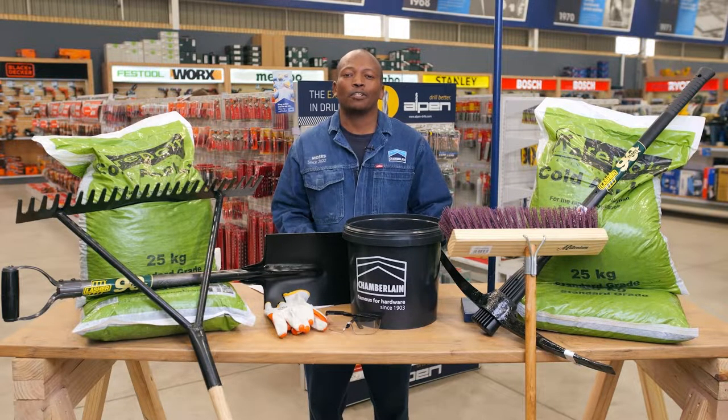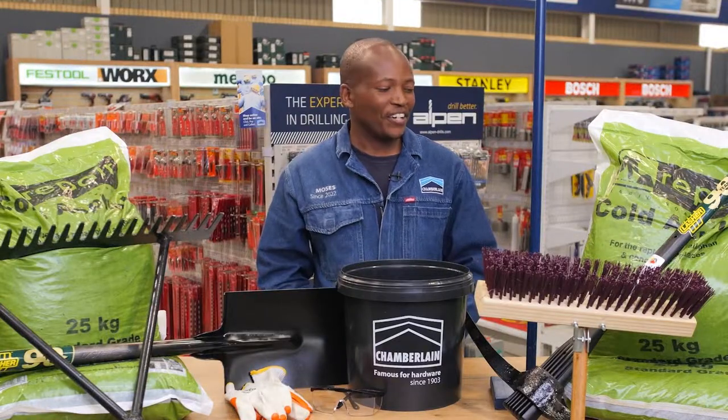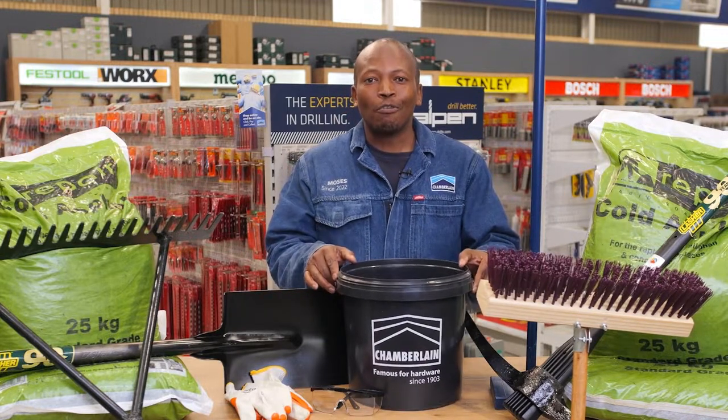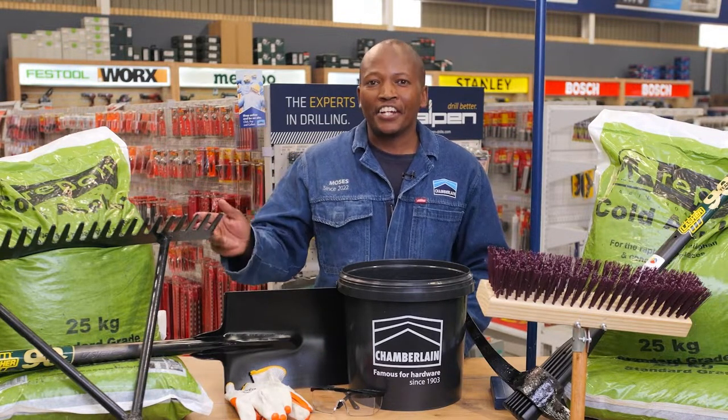Today we'll be discussing how to fix a pothole the DIY way, simply using our home tools. You're gonna need your cold asphalt, your big mallet, your broom, your tamper, a bucket of water, gloves and goggles for your own safety, the spade and a rake.